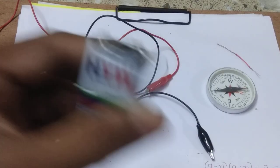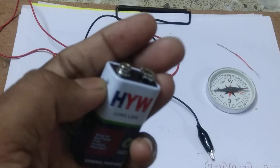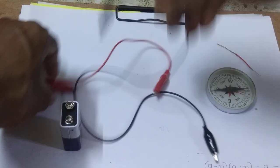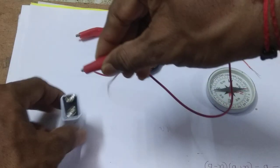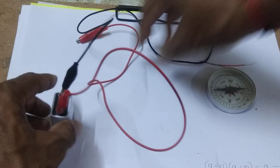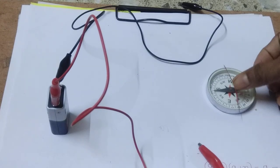Let us see. This is positive polarity and this is negative pole. Let us join this positive pole with the red wire — you see, this is our red wire — and negative with the black. We have joined red to positive and black to negative. Now let us take this wire on the compass.